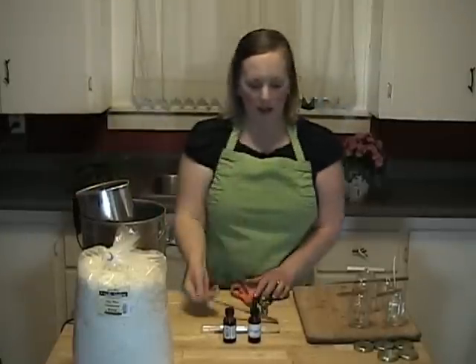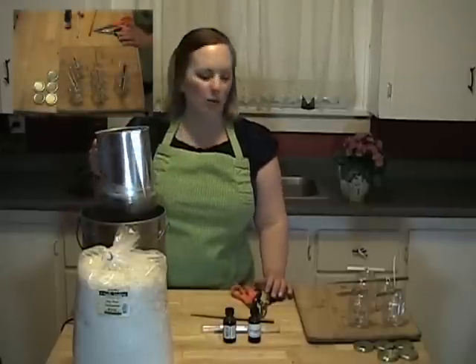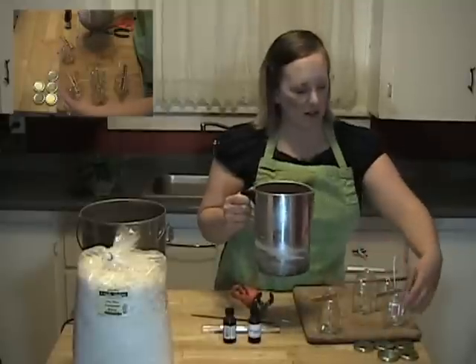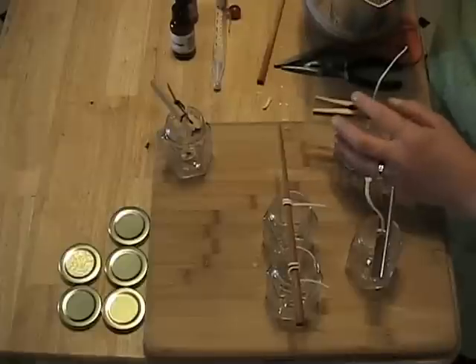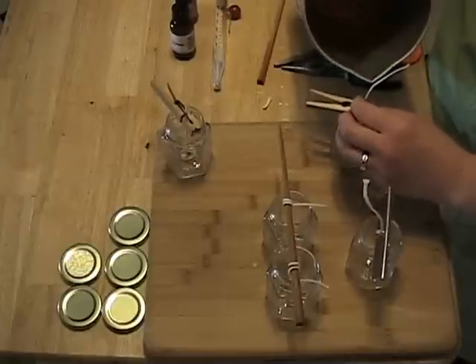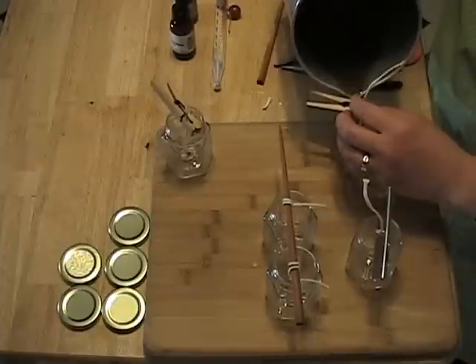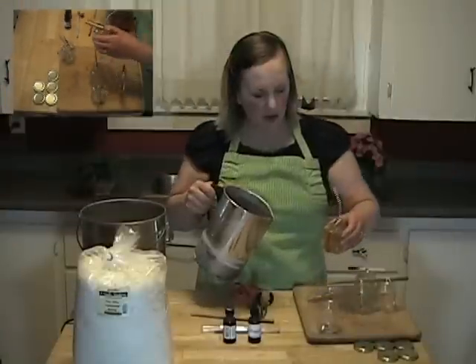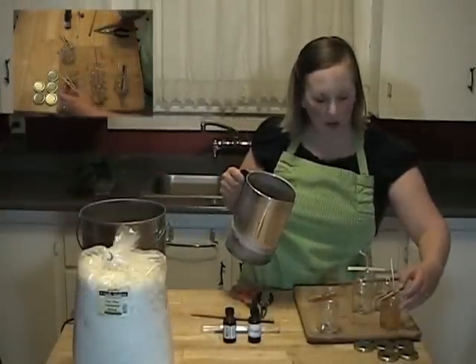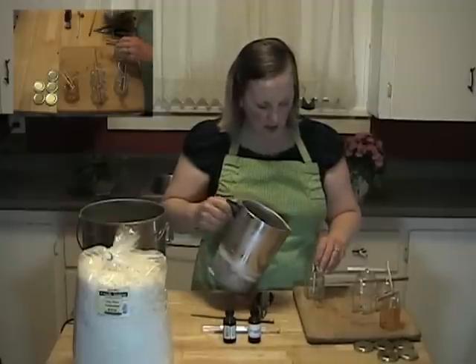When everything's mixed in, you'll just take this off your double boiler and fill your candles. Make sure your wick is real straight. You don't want to fill these all the way to the top, because sometimes when the wax cools you get little sink holes. So you want to leave a little room to fill in those sink holes — I'll be showing you how to do that.